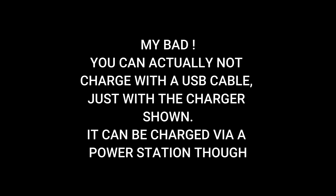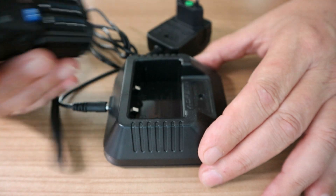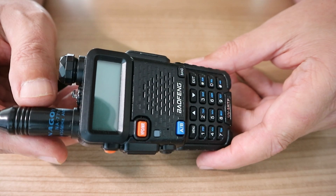How do you charge this? You can charge it with a USB cable, or you have one of these charging docks — and of course you know how that works. This actually comes with the unit.